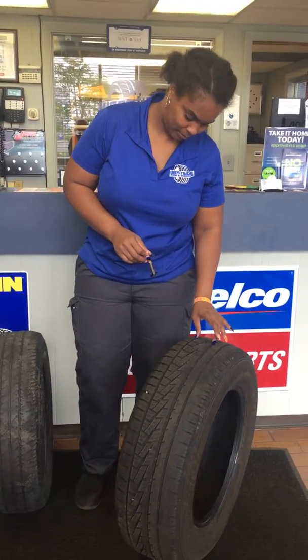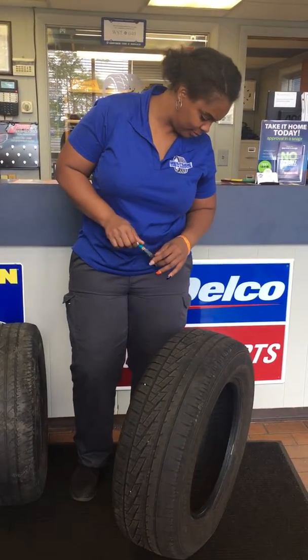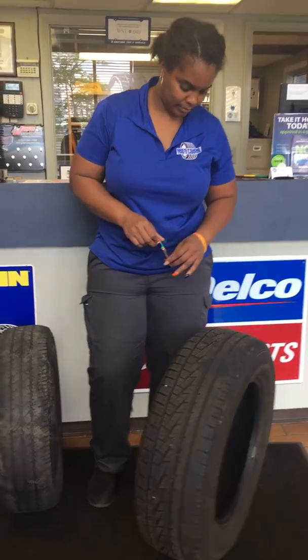Ladies and gentlemen, I'm introducing you to Danielle, our service advisor in our Austintown location. She's going to tell you about how to check for tread depth on a tire. Danielle?